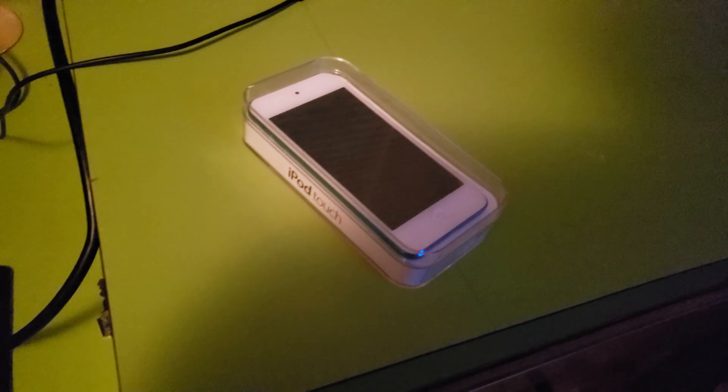Hey everyone, AudreyGaming here. I'm going to be unboxing the iPod Touch 7th generation 2019. Unfortunately, I kind of already opened it because I was so excited. It paid $200, 32GB model.